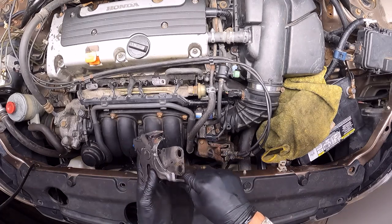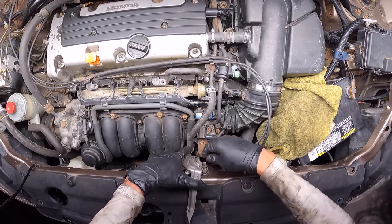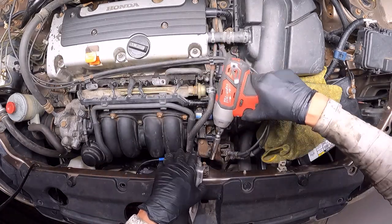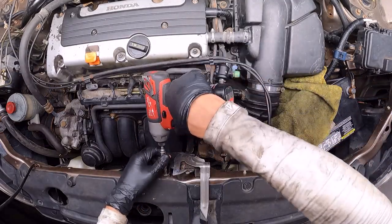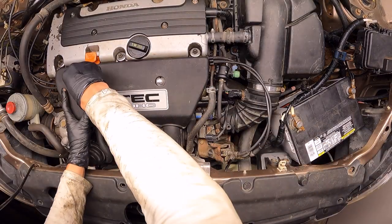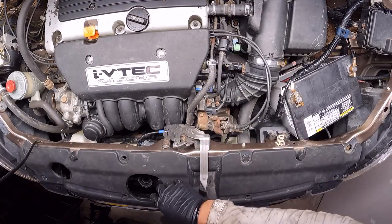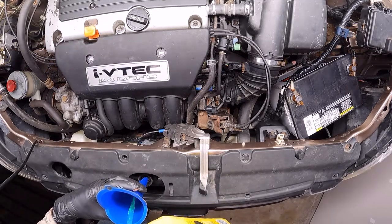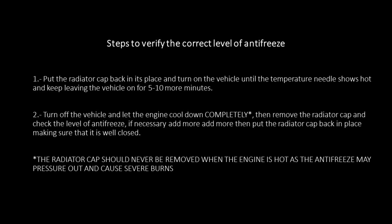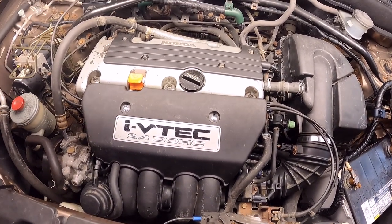I'm going to place back my hood latch and my hood. Since we drained all the coolant, the final step is going to be to put the coolant back in the system. And with this we're finishing the video. I hope it's useful for you guys, and if that is the case I will appreciate it if you click like and subscribe to the channel. Thank you.